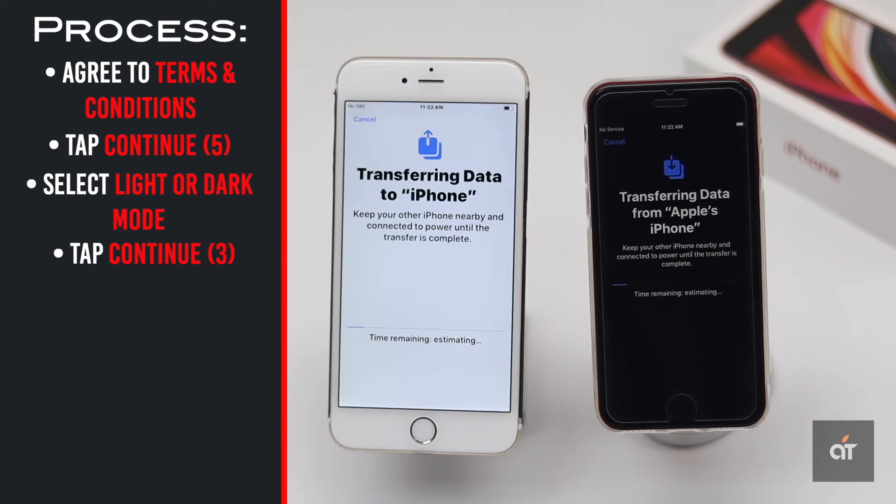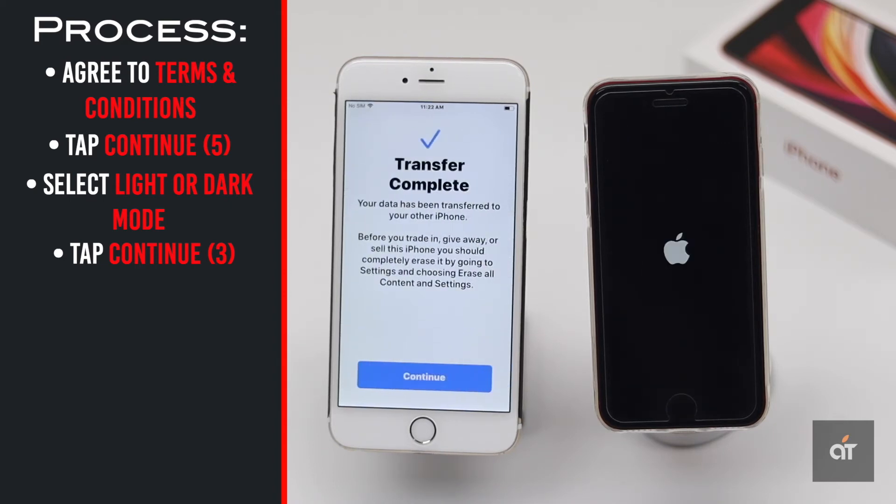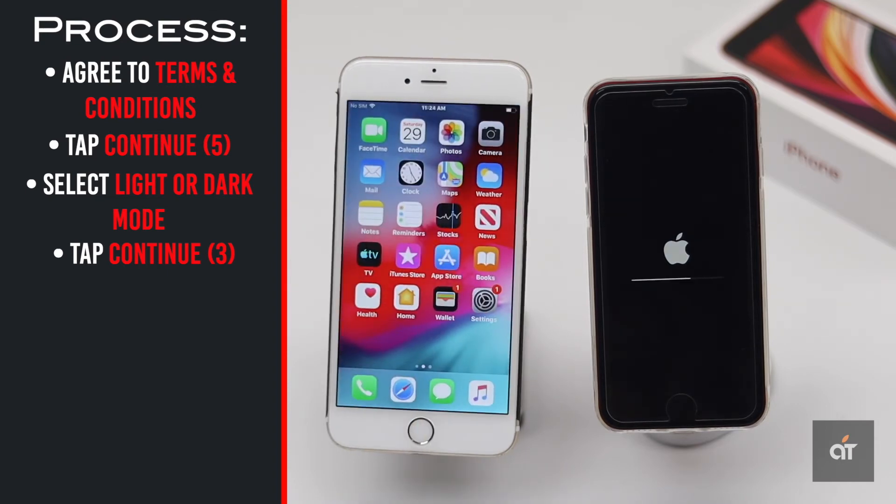Data transferring from the old iPhone to the new iPhone will now start. Wait for the mentioned time. You will get a prompt on the old iPhone — tap Continue. Your new iPhone will then auto-restart.